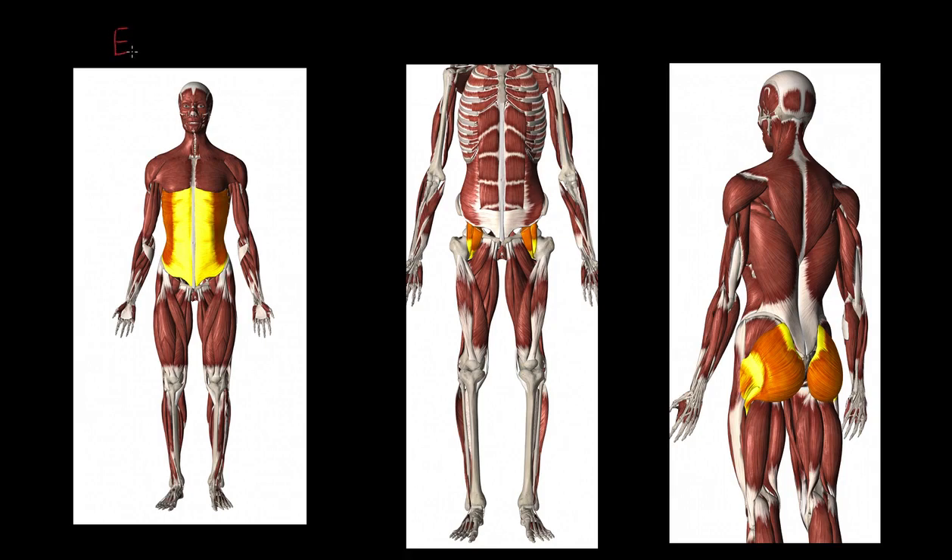Here we have our external obliques. You might be thinking, well, those are abdominals. The abdominals actually sit beneath the external obliques, and we don't really study the abdominals here. Now the external obliques do lots of things — they're involved in breathing, among other bits. But the key thing to bear in mind is that they can pull you to lean to the side. We call that lateral flexion of the spine. They can cause you to lean from side to side and pull your body more upright.